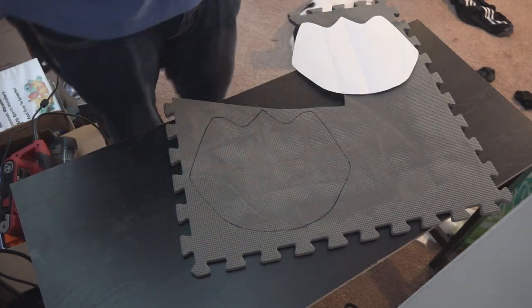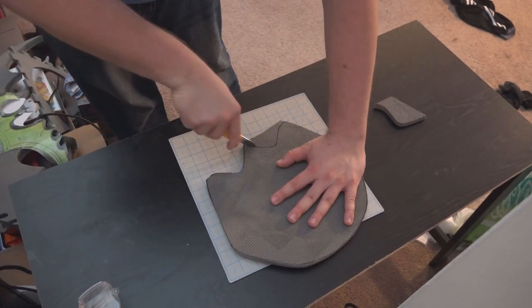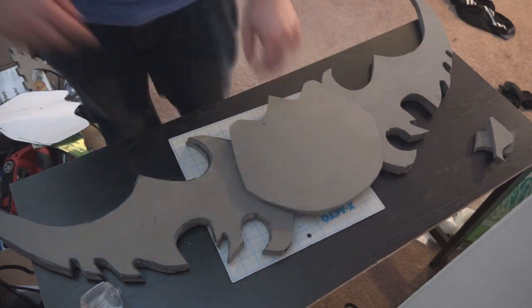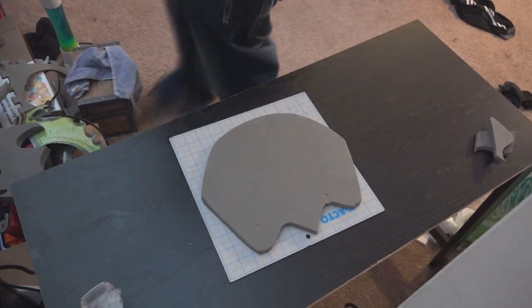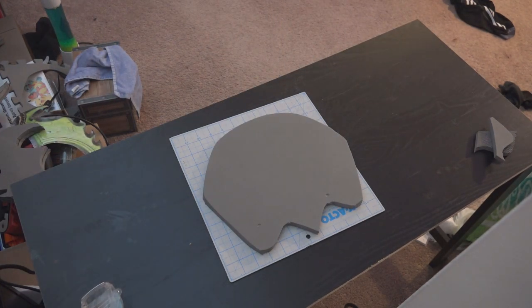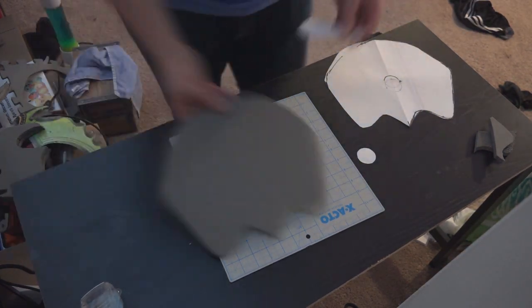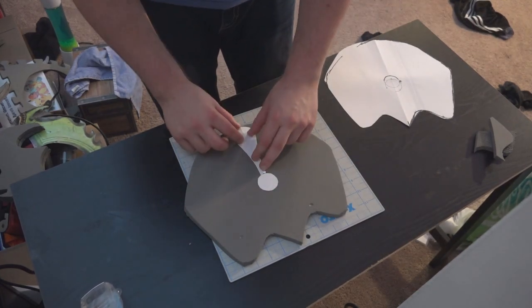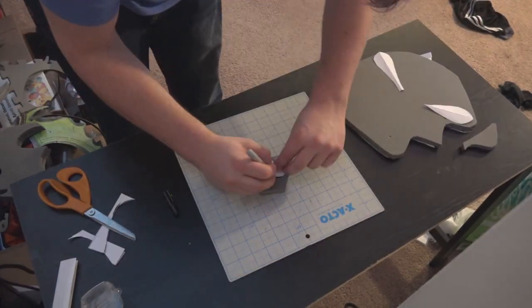Just like before, I'm using a pattern to draw out the shape I want on the foam and then cut it out. I'm taking a little time here to bend the shield into the shape I want it to be in, and at the same time sizing it on the weapon to make sure it looks appropriate. I'm also going to cut out a few more pattern pieces — there's a dome-like shape in the center, which I'm recreating as a little bump, a fang shape that comes up the middle to support it, and two fangs at the top left and top right.